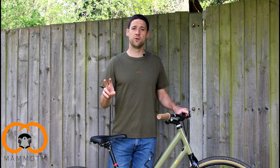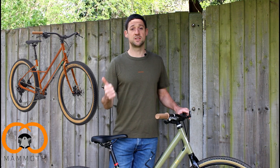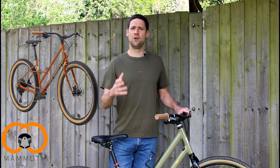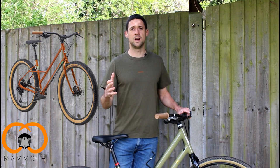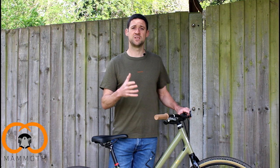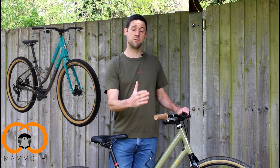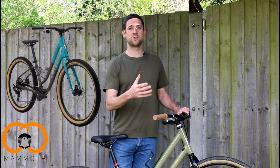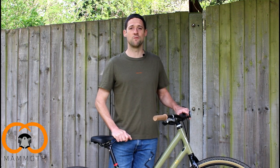There are two other models within Marin that might be worth consideration as well. One is the Larkspur, which is a steel frame step-through — it looks amazing, it is a bit more expensive, about £150 more, but has similar kit and just looks a little bit different. The other option is the Stinson, which again has similar kit, is a step-through frame, has slightly narrower handlebars so maybe a bit more practical, and is priced about the same as the Kempfield. So a couple of options there if perhaps this one isn't the right one for you.